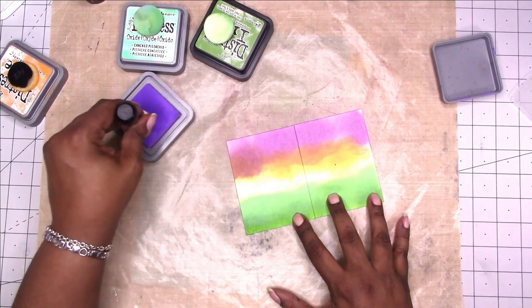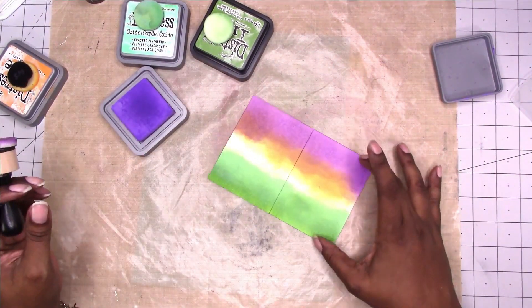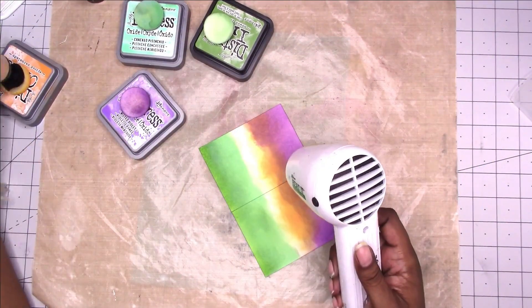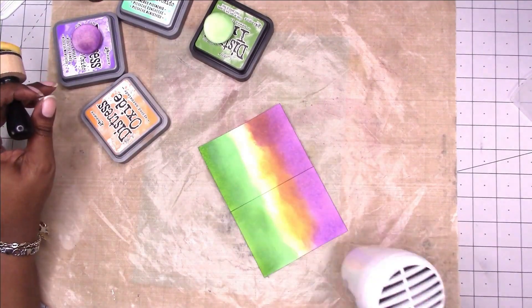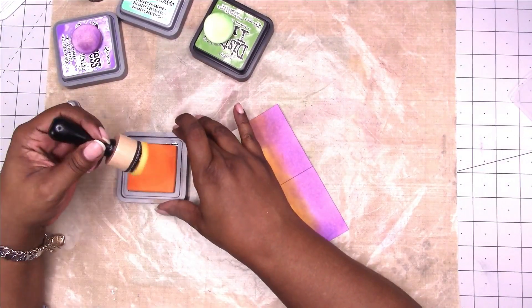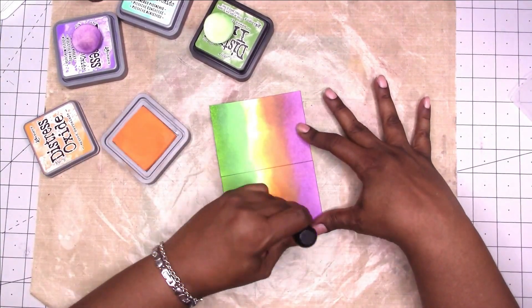Here I used the purple color and I wanted to be careful because when it mixes with the orange you can see it turns brown. So I didn't want to start getting that muddy look. With the oxide inks you can go back over with a color, so that's why I'm going back over it with the orange just to kind of get rid of some of that brown look.